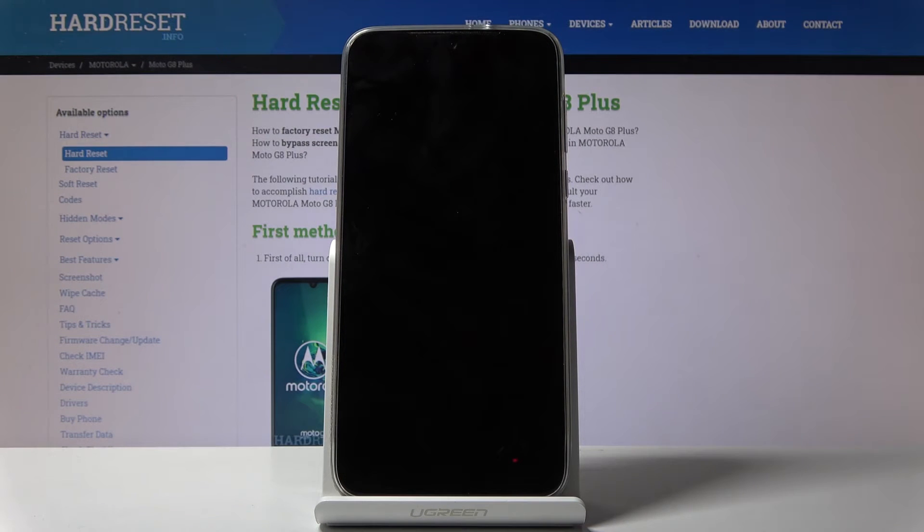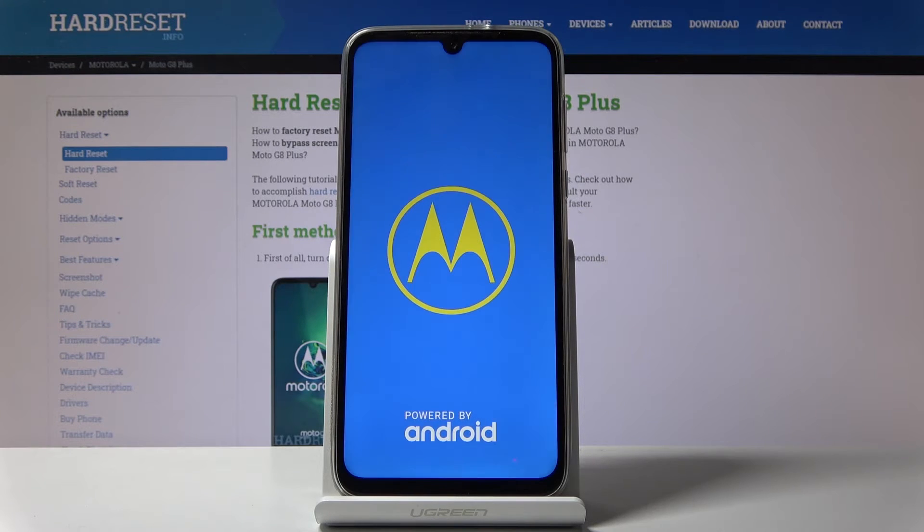So this will take a couple of minutes probably, and once it's finished we should be done and greeted with the Android setup screen, so I'll be back once that's visible.